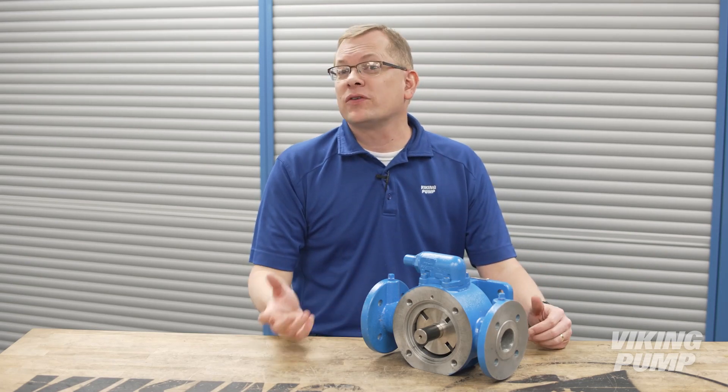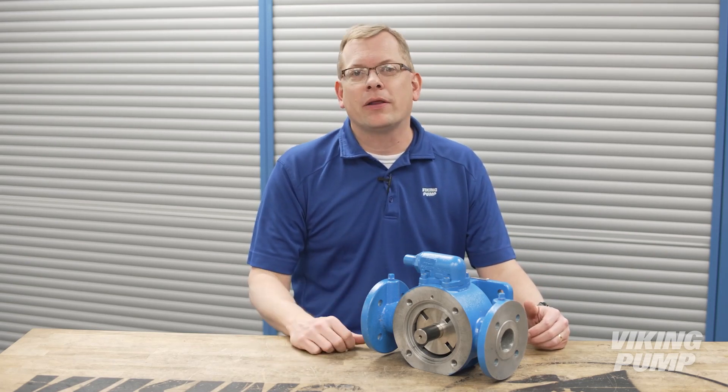Viking Pump started manufacturing vane pumps over 60 years ago to complement our other rotary pump lines.